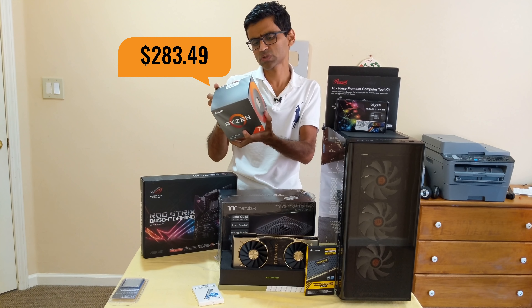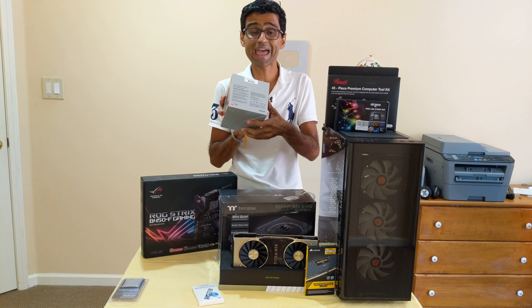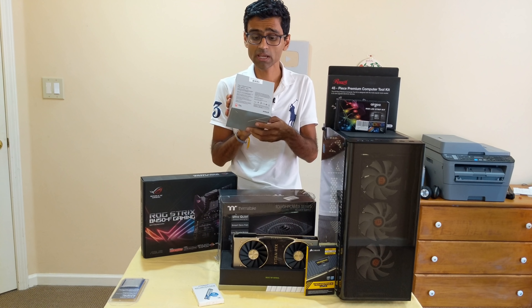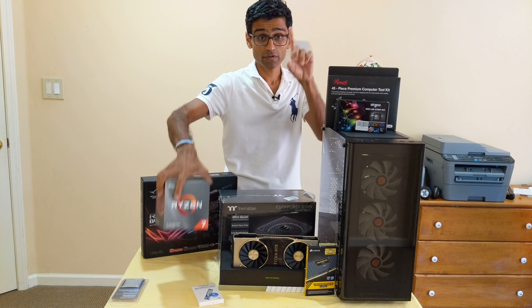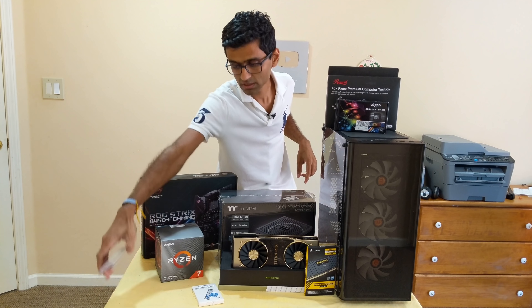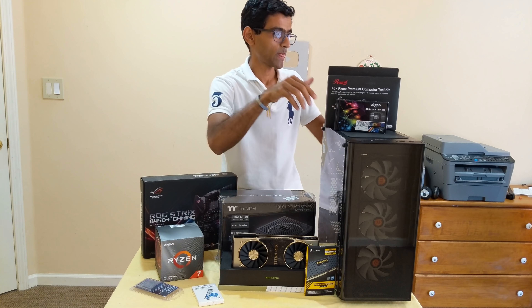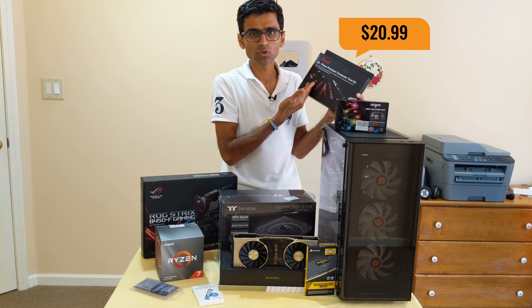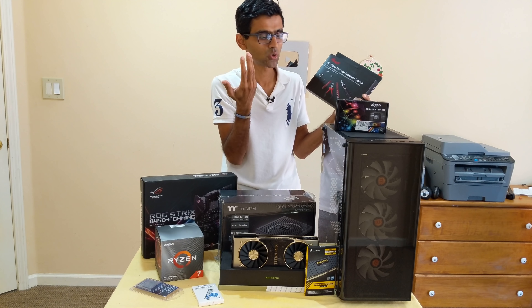For the first time I am going from Intel to AMD — Ryzen third generation CPU. This one is the Ryzen 3700X CPU. It has an 8-core and 16-thread processor. First time trying AMD. I also have a thermal pad to cool down the CPU.